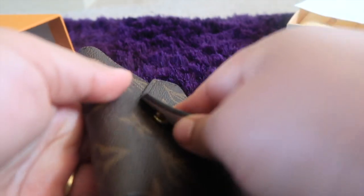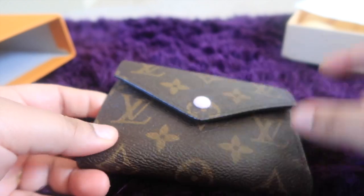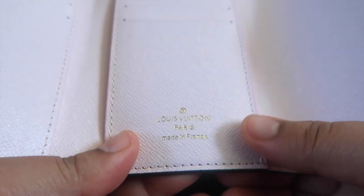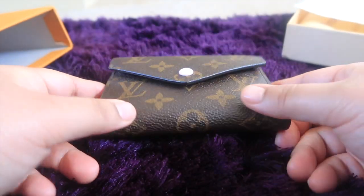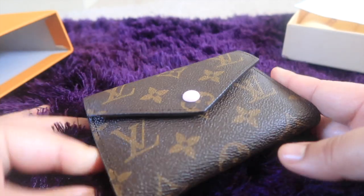I really like this seller — I just love it, guys. Highly recommend this seller. By the way, it says Louis Vuitton Paris, made in France. Everything is so nice — I'm so amazed. I can't believe I paid only 10 pounds for this purse and it came really quickly.